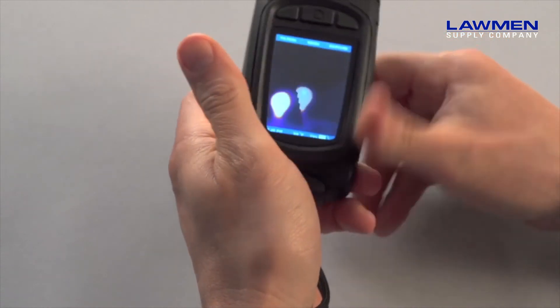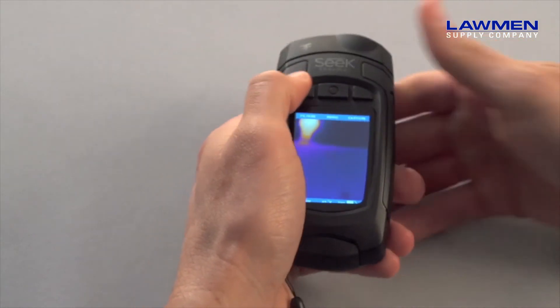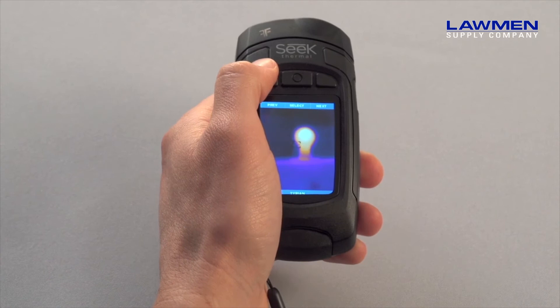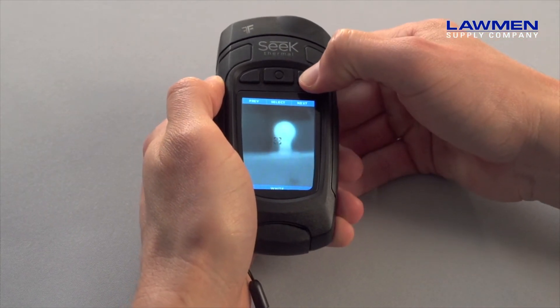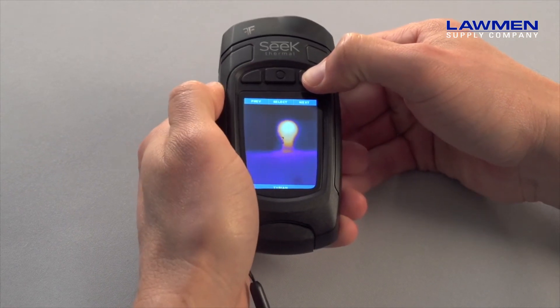From the main screen you can adjust the filter, choosing from one of seven color options. These are entirely based on personal preference and do not impact performance, so pick whichever you like. Here I'm using the Tyrian filter.